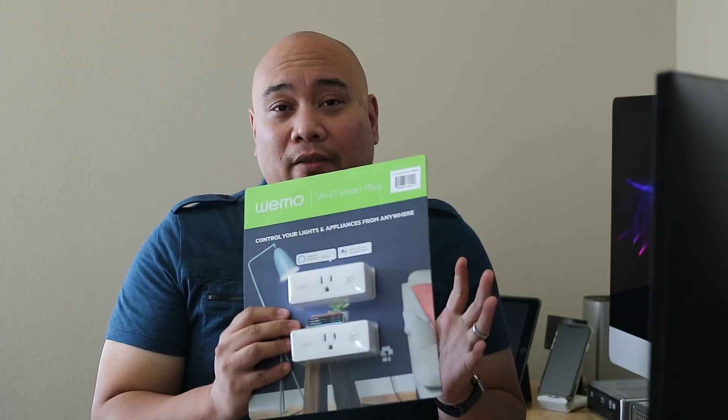Since there are two of them, that means they're about $20 each. You can pick one up on Amazon for about $30, and Belkin sells them on their site for $34. So it's an inexpensive smart plug.